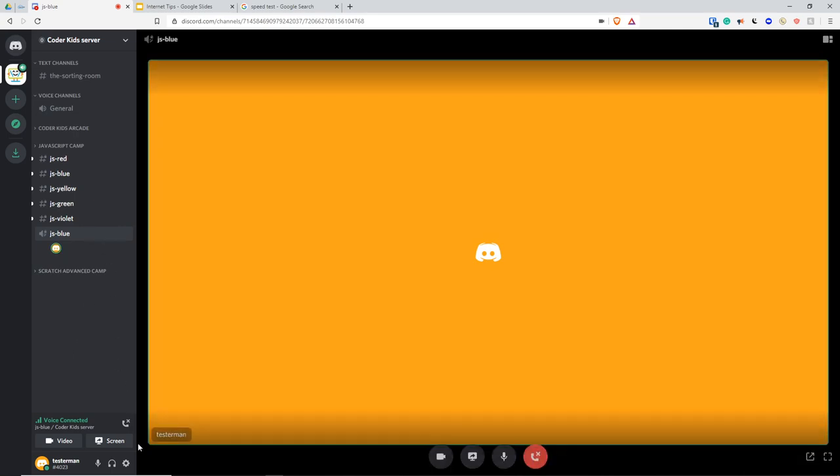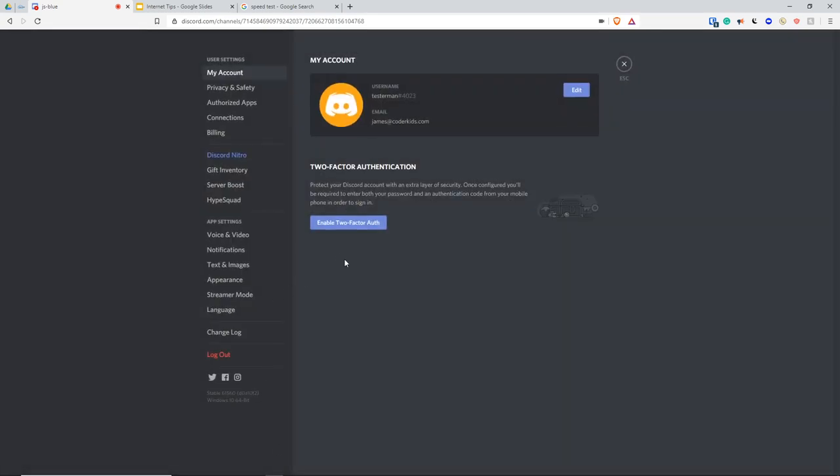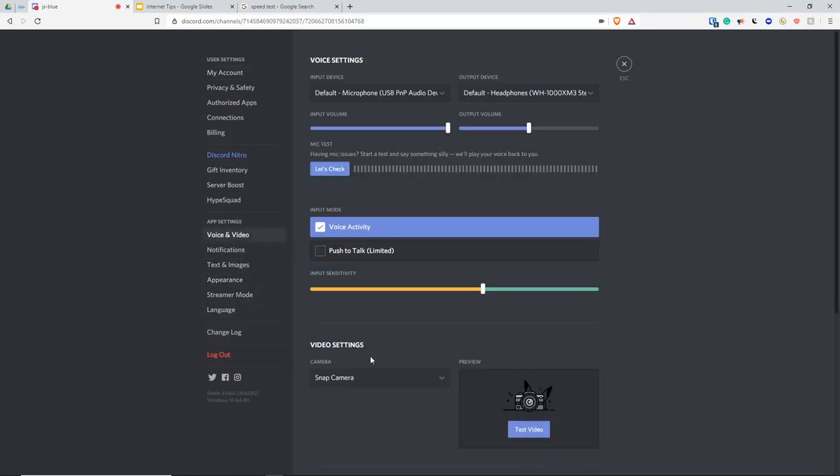You're also going to want to test your microphone. You can do this by clicking on User Settings, then Voice and Video, and then click "Let's Check". It looks like it's working just fine. Click "Let's Check" and it should work; then click Escape.